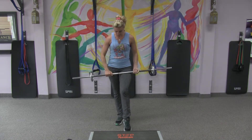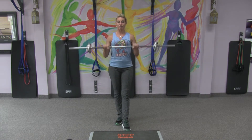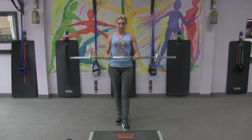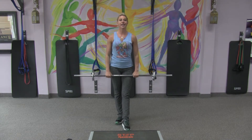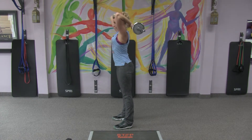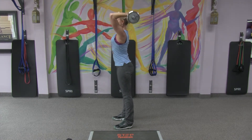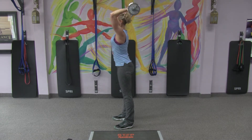Then flip your grip again and go the opposite direction — a reverse curl. You'll use a little less weight here, 8 to 10 reps. Then take it up overhead with hands closer in, and bend right from the elbow and press overhead for triceps.